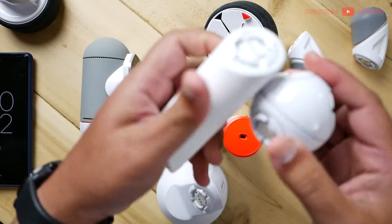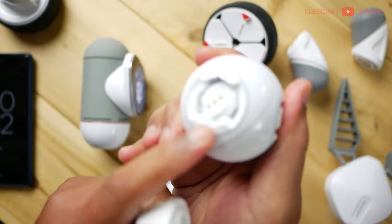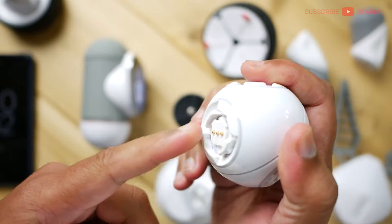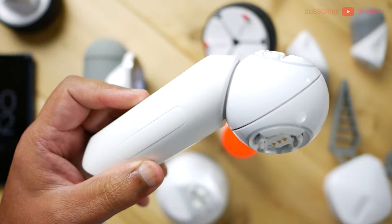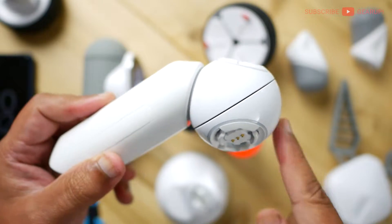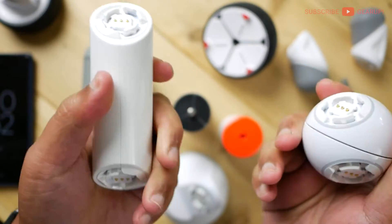All the parts connect together by means of buckles right here. These are all called buckles, and they align in a specific way together with the pogo pins. You just have to make sure the short one lines up with the long one — and it locks in like that. They're very secure together. The way to separate them is using a similar motion to breaking off a tree branch, just like this. And it's done.